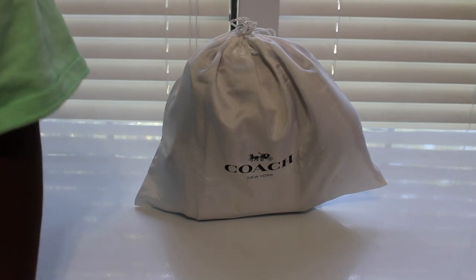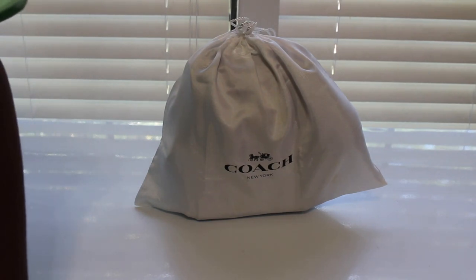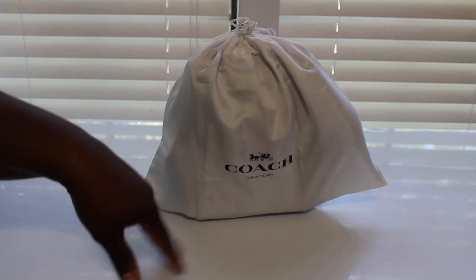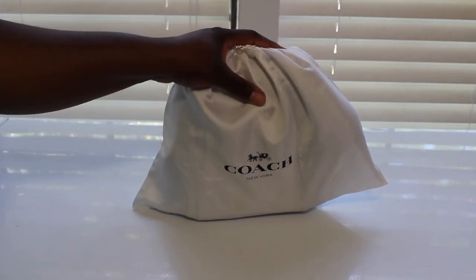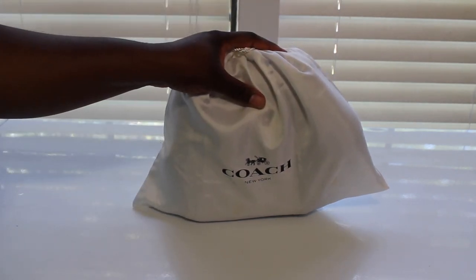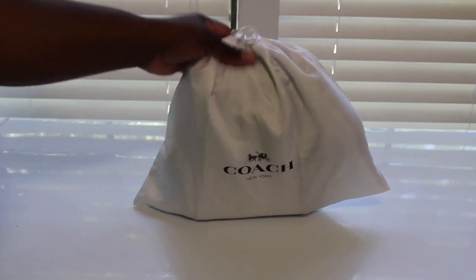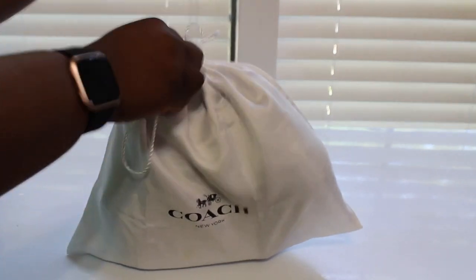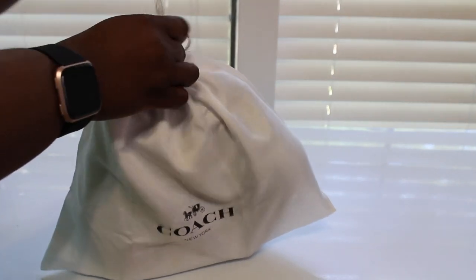Hey y'all, what's going on! So today, as y'all can see by the thumbnail, this is going to be a video about this bag. I do have a little story behind it because this bag gave me all kinds of problems. Let me show you guys what it is first — y'all already know what it is but let me show you guys.